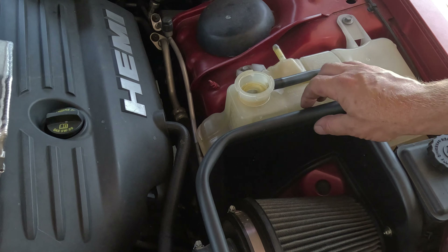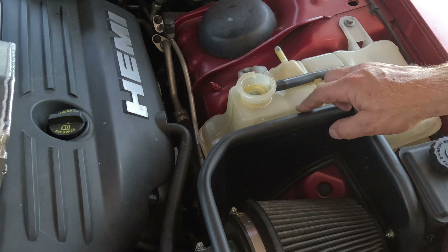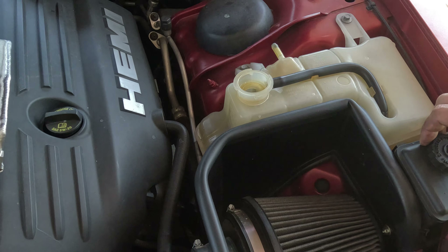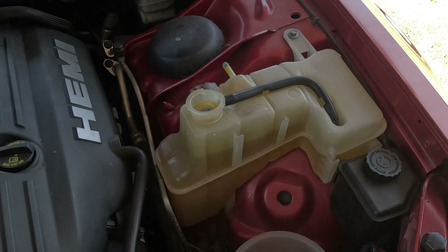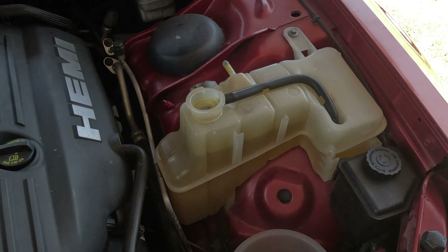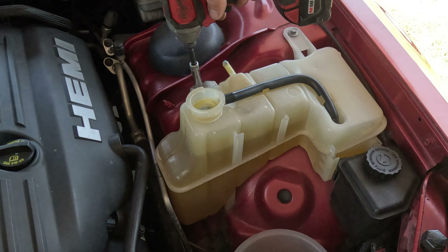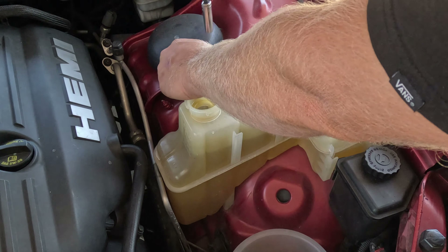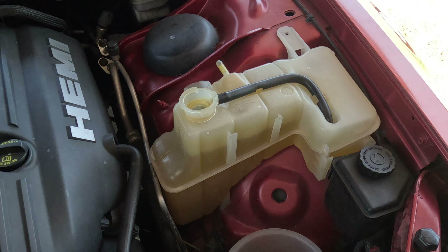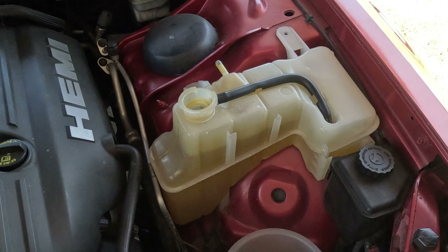Now if you have a stock air box, you'd also have to unhook that from the reservoir here too. But I do not, so I don't have to worry about it. Actually, I removed it anyway just to get it out of the way and see better. You guys watch any of my other videos, you know I remove more stuff than I need to remove.